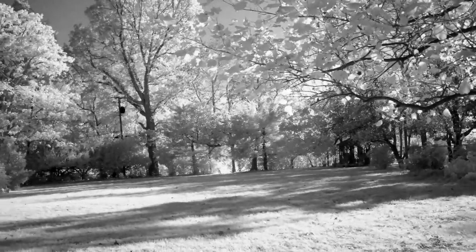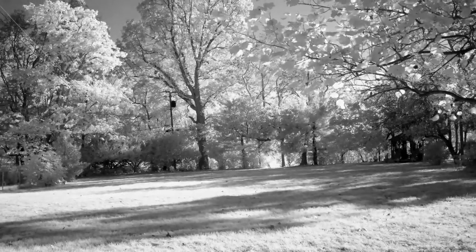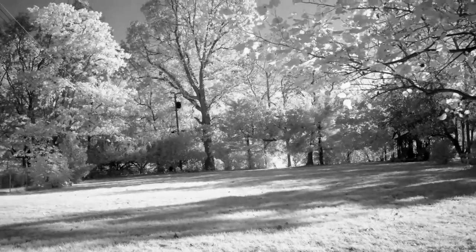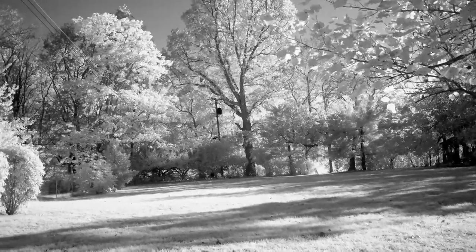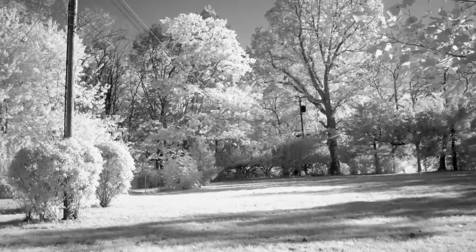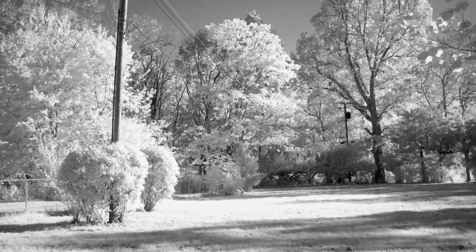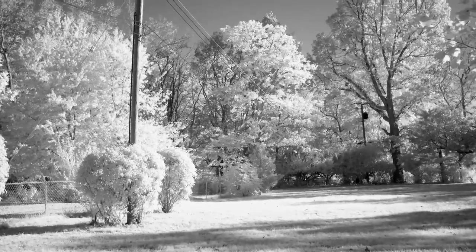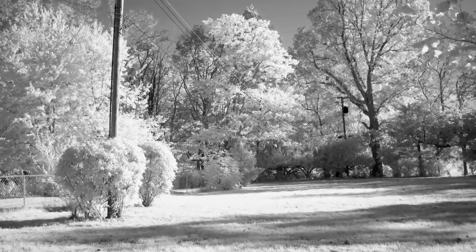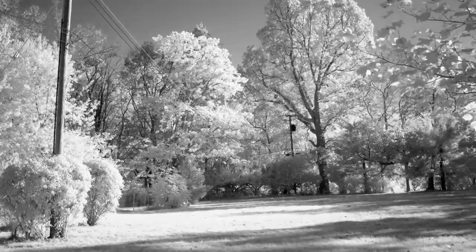Filming at 720 nanometers infrared through a Hoya R72 filter through the 23 millimeter f2 Fujifilm lens with the X-T2. You can actually take handheld pictures no problem. This filter is nearly pitch black, but at ISO 6400 — taking pictures at ISO 3200 — it's no problem.